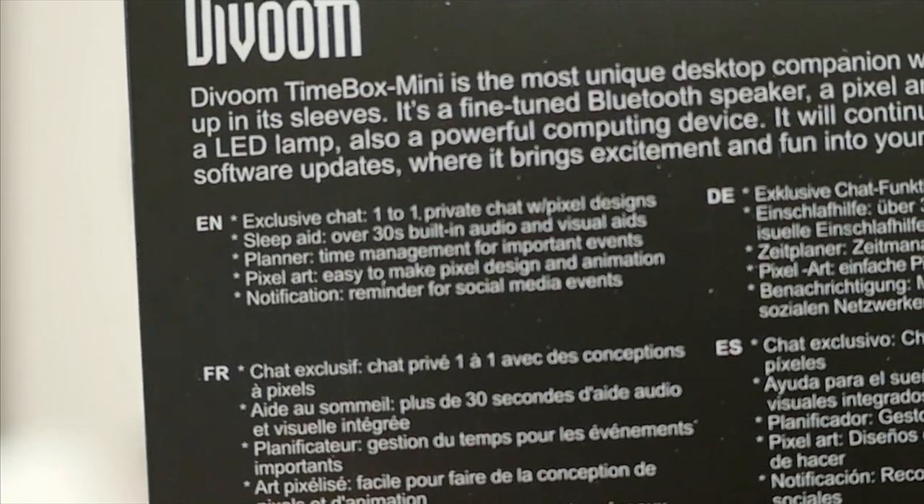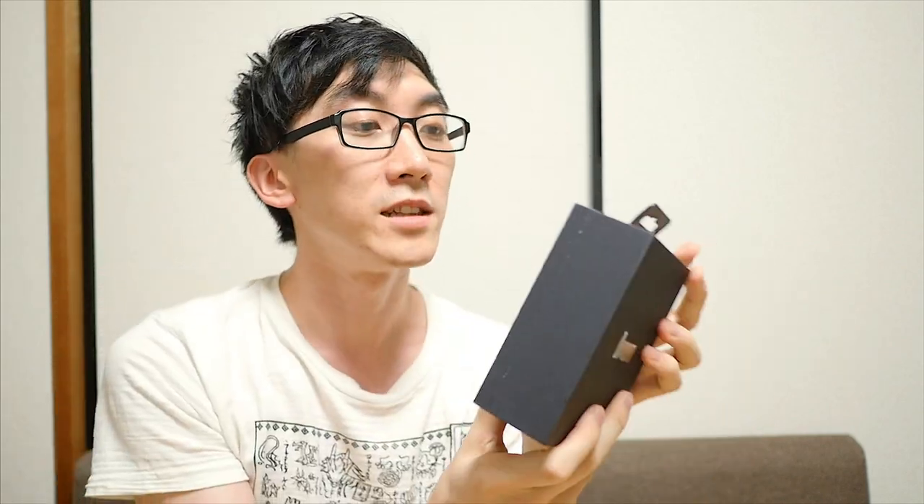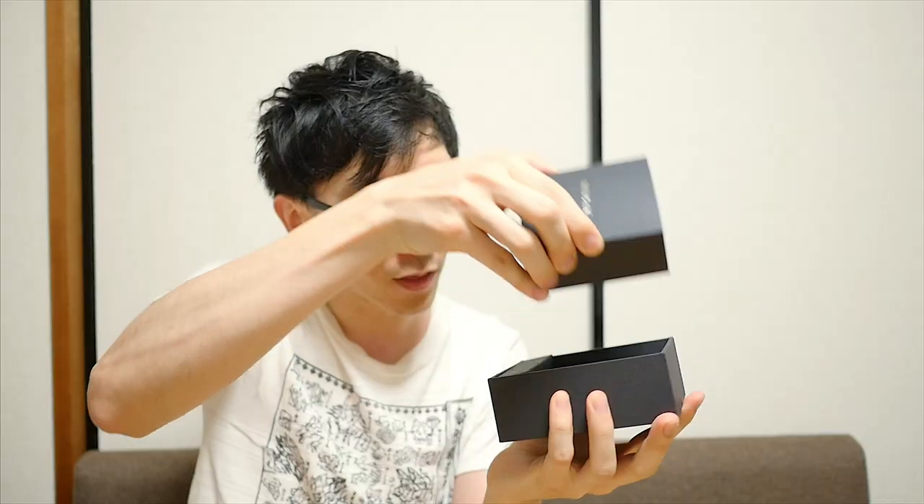On the front of the box it says Divoom Timebox Mini. On the back it actually says 'exclusive chat, one-to-one private chat.' I'll have to forgive my ignorance, but I thought most chats were private one-to-one affairs. Anyway, I'm keen to see what's on the inside because I like the idea of a customizable speaker with lights. The inside box is much much nicer — this is one of those products that looks like it's designed to sit on a shelf in the Apple Store. Inside there's probably the speaker, a USB cable, a 3.5mm mini plug for going between your iPhone or music player and the speaker, a micro USB cable for presumably charging, and a silica gel packet — which is not a snack, don't eat this.